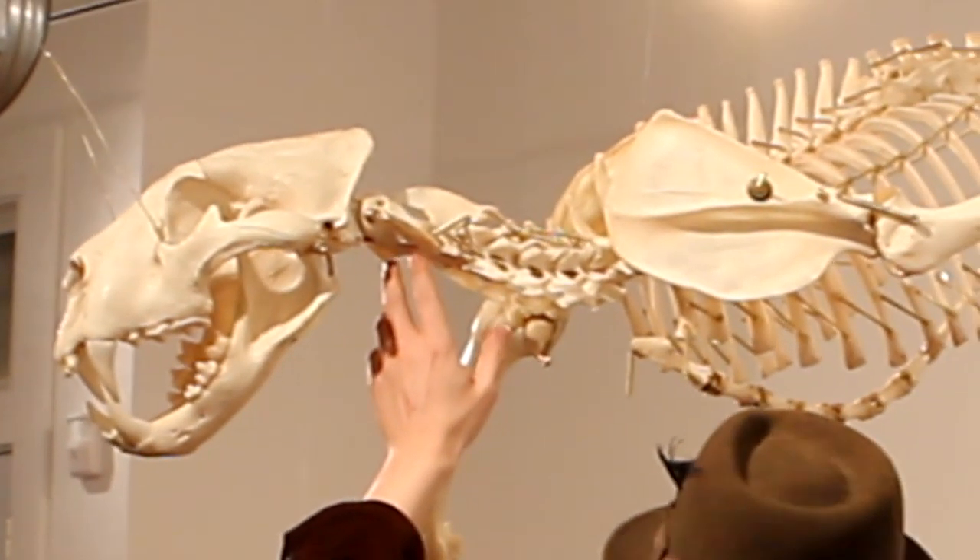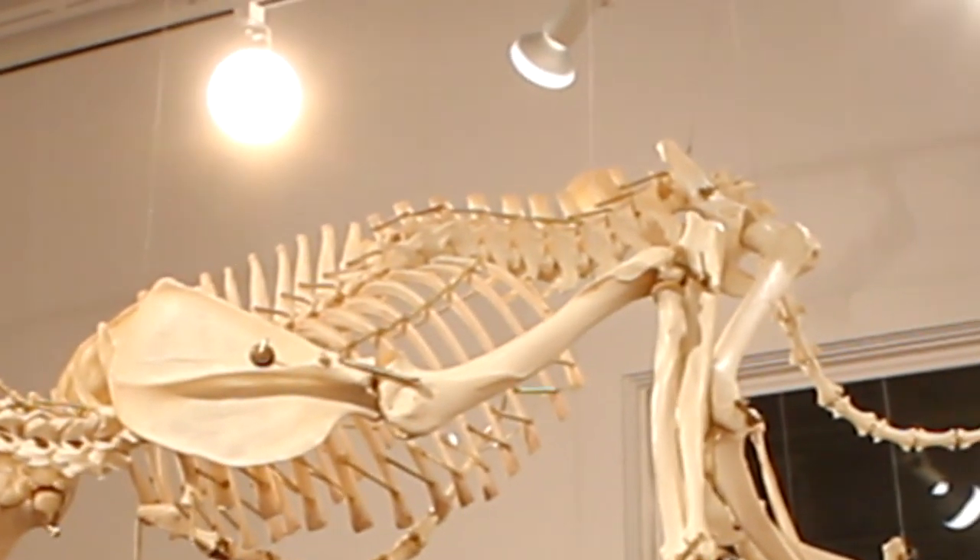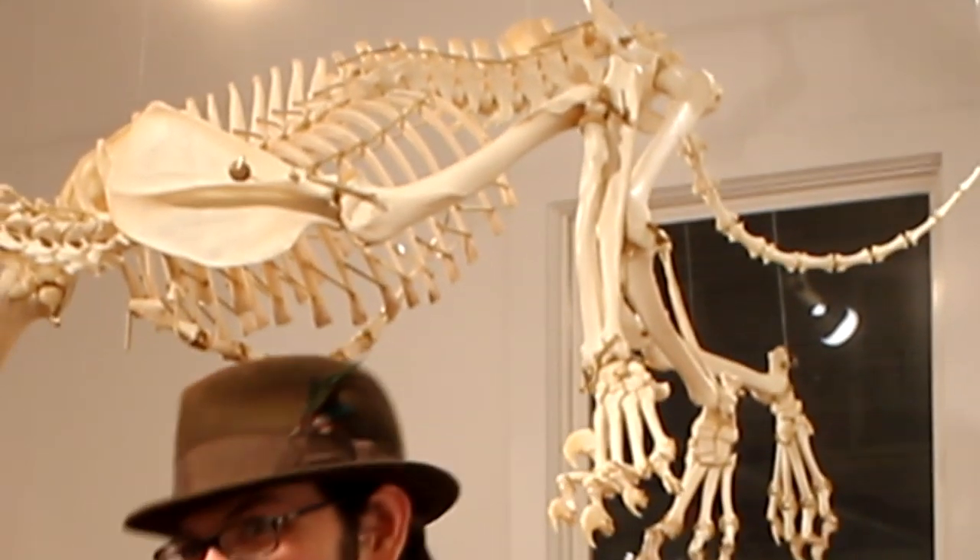The vertebral pieces as well as the joints are padded with a type of velveteen.